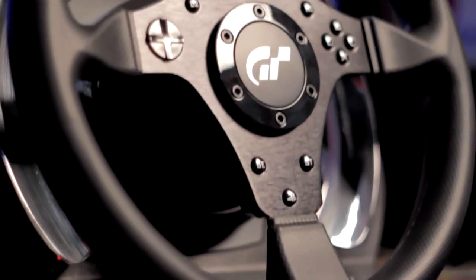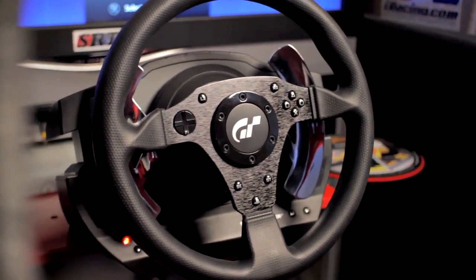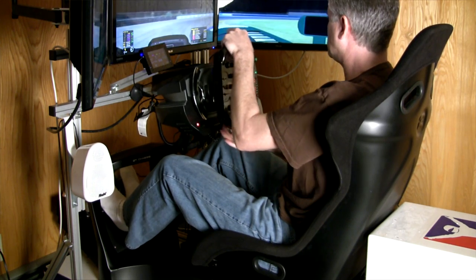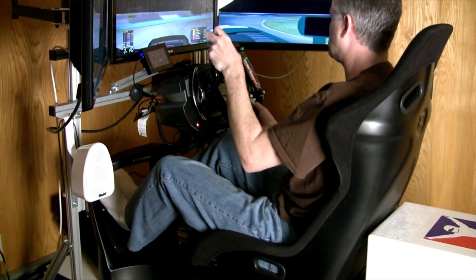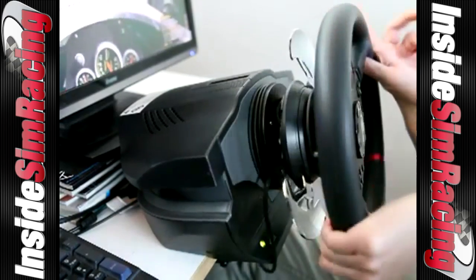One of our only original complaints — and most of the community complained about this — was the fact that it had static paddles. That was a real difference if you were coming from a G27 and had the paddles that spun around with the wheel. They did rectify that with the Formula One rim add-on wheel that they did, but it was still a little different. And there was even a guy that did a mod that modified the static paddles to attach to the wheel.